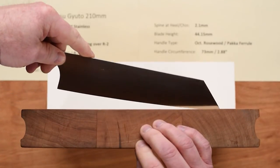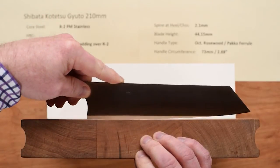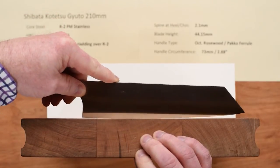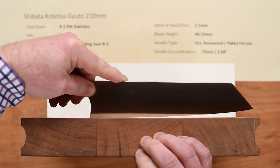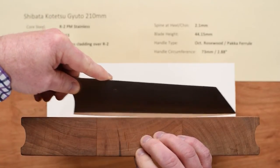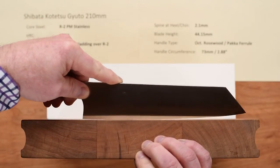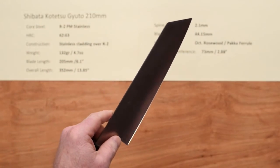Here's what it looks like on the board. It's got enough belly at the tip where you can raise it up, but it's a smooth flow all the way through. There's no super true flat spot, but it's a very gentle arc through about the back two-thirds of the knife. Really nice chopping and push-pull cutting knife — really good on the board. Very impressed with that.